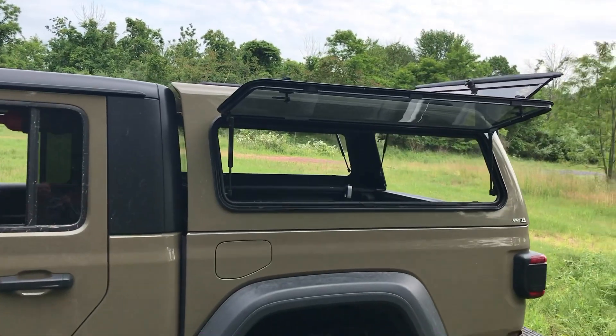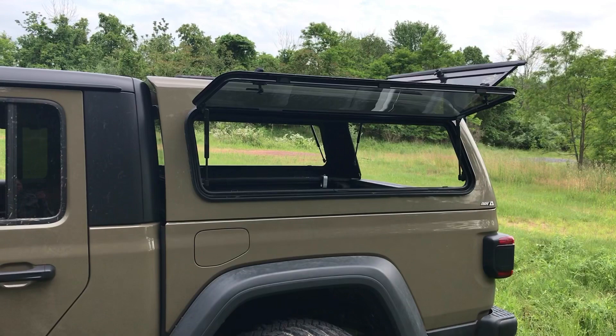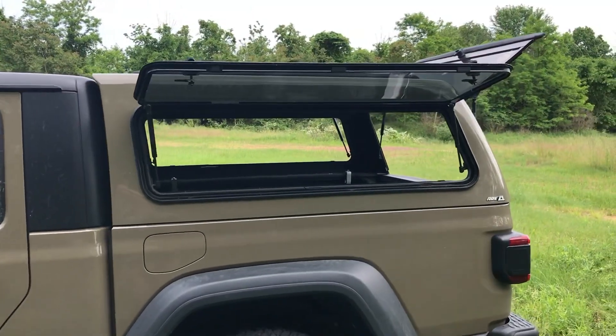For the most part I think I'm happy with it. We'll get a little bit more trail miles and see what we think, but for now we're going to go with probably worth the money. That's it for now, and hopefully next time you guys see this it'll have a platform on top.